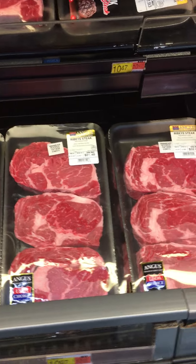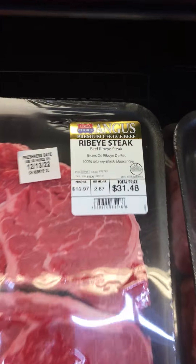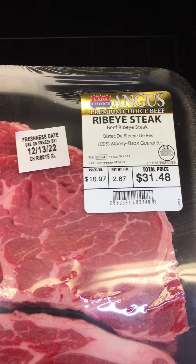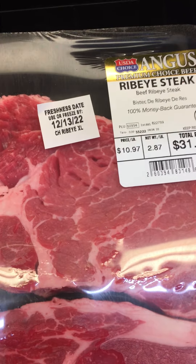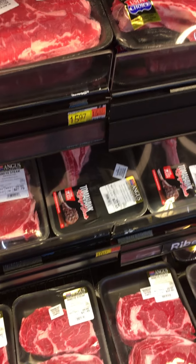And here's your best deal right here: $10.97. You save five dollars. And if you want those thinner cuts, throw them in the freezer, semi-freeze them, and split them in half.